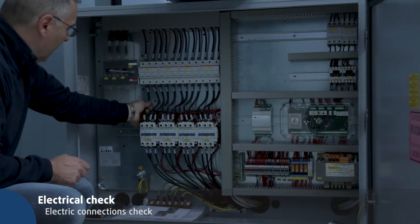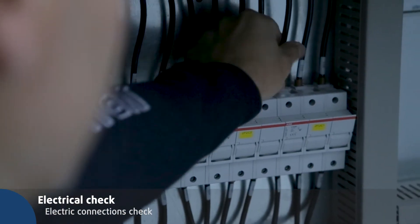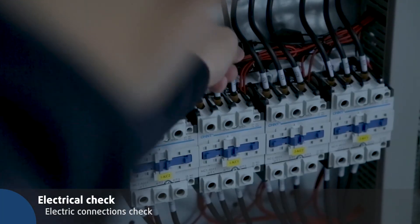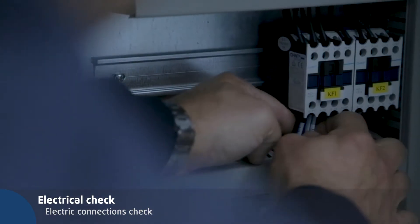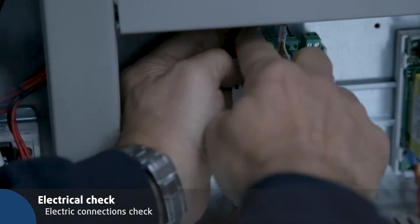Open the electric box to check electric connections. Try to pull the terminals to make sure they are properly tightened. Check all the terminals: compressor switch, compressor fuses, fan switch, fan fuses, electric control, driver, user terminal, transformer, and phase sequence indicator.